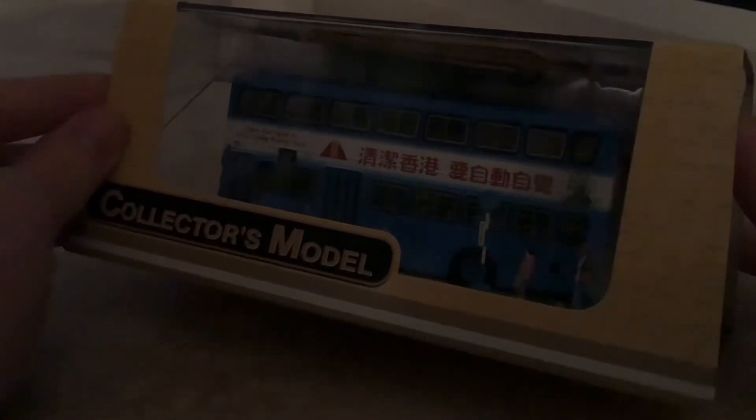This is a Hong Kong bus — of course, because I do like my Hong Kong buses. Let's zoom in and take a look at the packaging. I'm going to try and get it so there are no reflections, but it's going to be hard because there are lots of reflections.